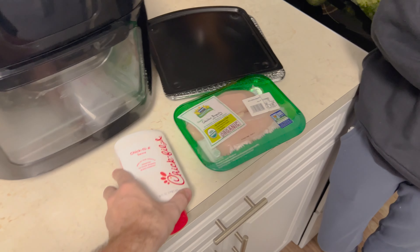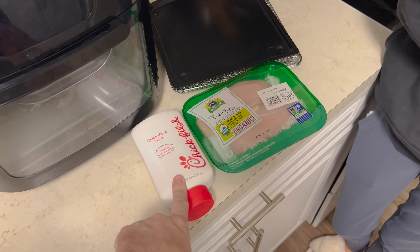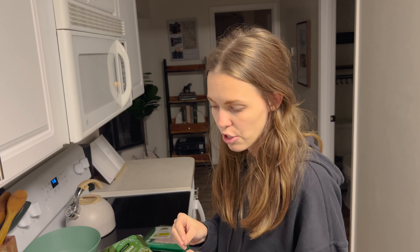They're essentially like the fried chicken little nuggets at Chick-fil-A. They taste pretty close. Gluten-free. So we will try it tonight. Involves a few ingredients — butter as well.